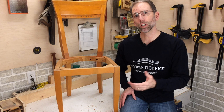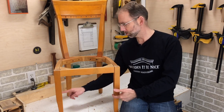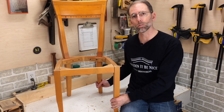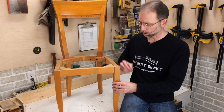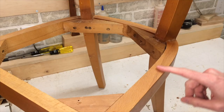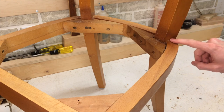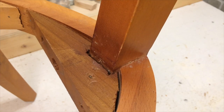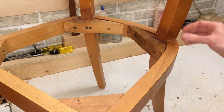I do a lot of chair repairs and I rarely see chairs designed like this. Most chairs have stretchers underneath to help stabilize the legs and prevent them from loosening up. This chair doesn't have those, so these joints need to be really strong. These chairs are unique because the apron is connected to the back leg at the side. These joints have become loose over time, so I need to take them apart and glue them back together to make them solid again.